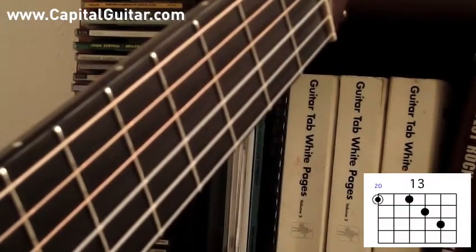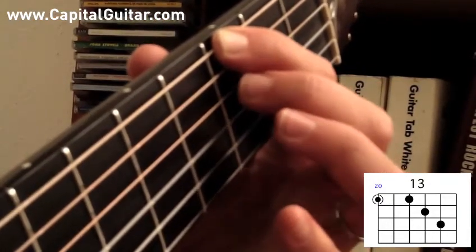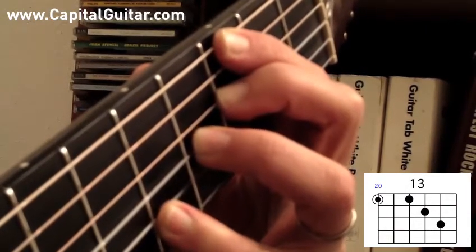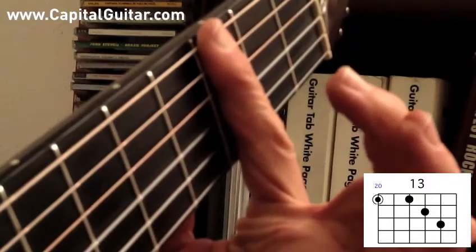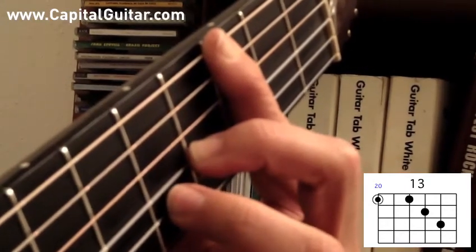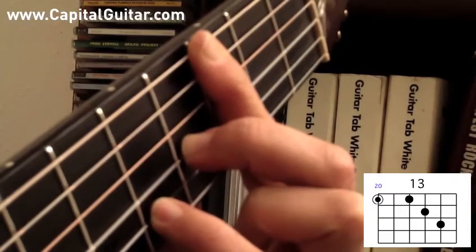Next I'm going to play a 13th chord with the root note on the low E string. 1st finger on the 3rd fret of the low E string, 2nd finger on the 3rd fret of the D string, ring finger on the 4th fret of the G string, pinky finger on the 5th fret of the B string. G13. Or you can bar the 1st finger so that you play the low E string and the D string 3rd fret together, then use middle and ring, middle and pinky, or even ring and pinky for the other notes — you have a lot of options. G13.